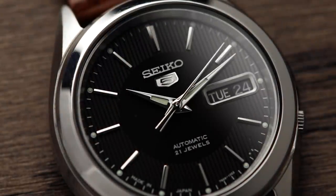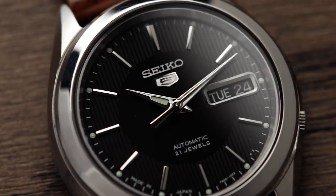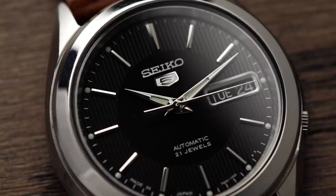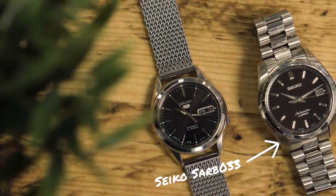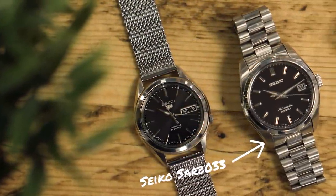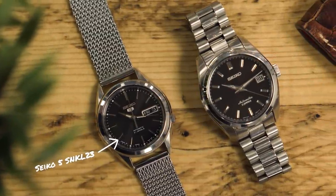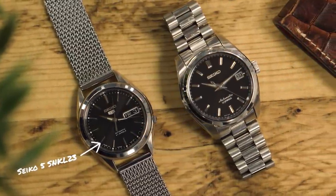Seiko is a very popular choice for people's first watches, and although it wasn't my first watch — that spot is reserved for a watch I had when I was about 7 — the Seiko Saab 033 was my first mechanical watch. This watch here, the Seiko 5 SNKL23, is infamous at the sub £100 mark.